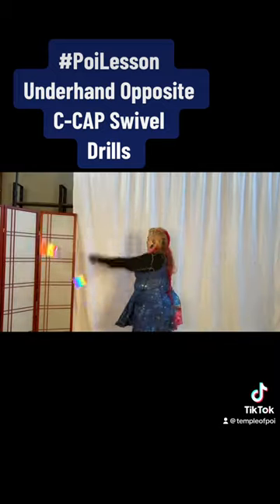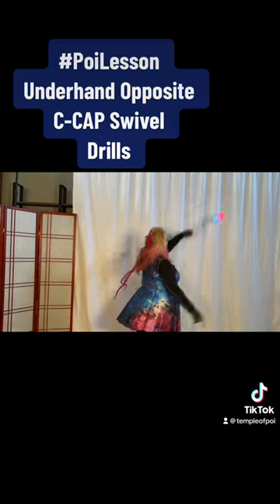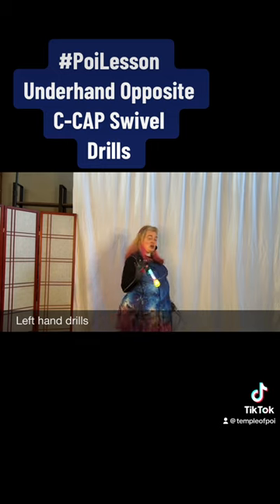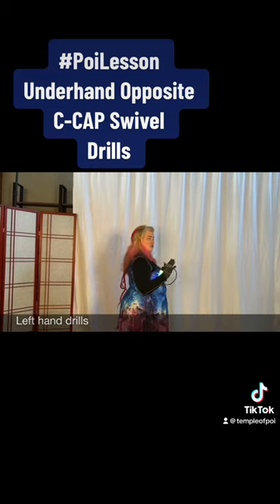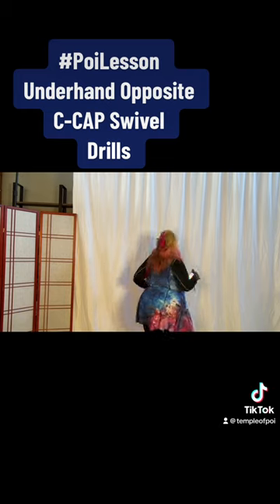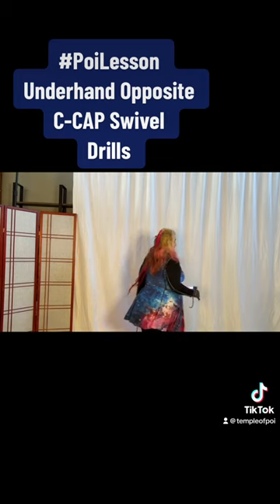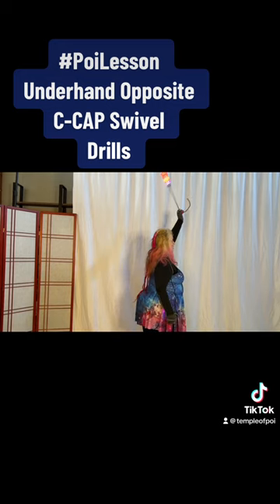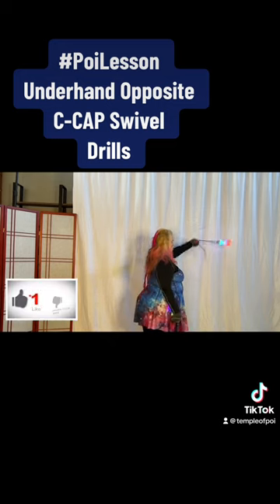We're going to come around to this and come back to this. So if we look at the left hand, what's going to happen is you turn 180 degrees in your t-stand, so you pivot just back and forth on the extension. So if you're like this in underhand with the left hand when the poise is on the bottom...